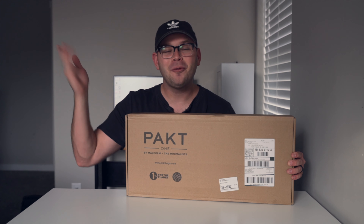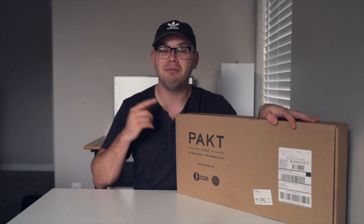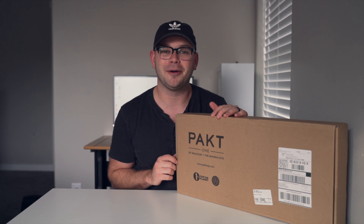What's up guys? Alex here and welcome back to another video. Today we're looking at the PactOne Minimless Travel Bag. We're going to unbox it, review it, and I'll let you know if this bag is right for you. Let's get right into it.